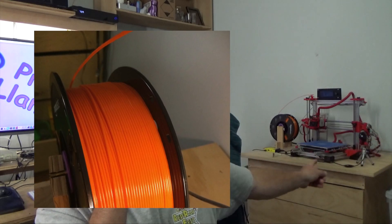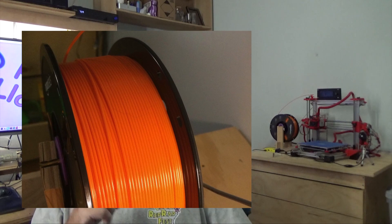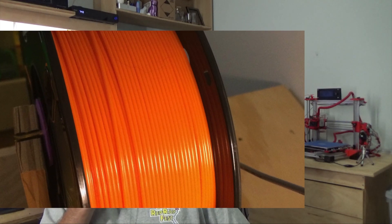It comes in a Ziploc bag, which is a nice touch. I use weatherproof containers myself so I don't need the Ziploc bags, but they're a very nice inclusion. I got the bright orange — you can see it coiled up there. I'll show pictures of it. I'm really impressed with the winding; it's probably one of the cleanest wound spools I've ever received.